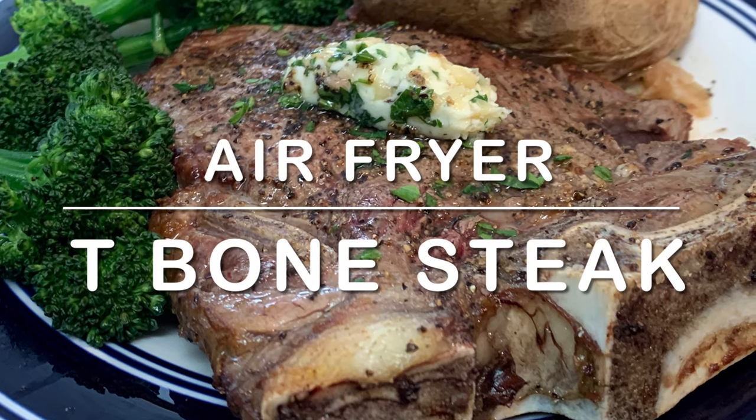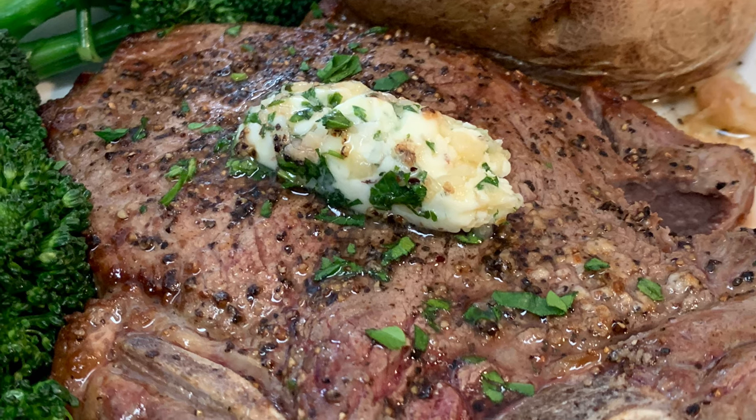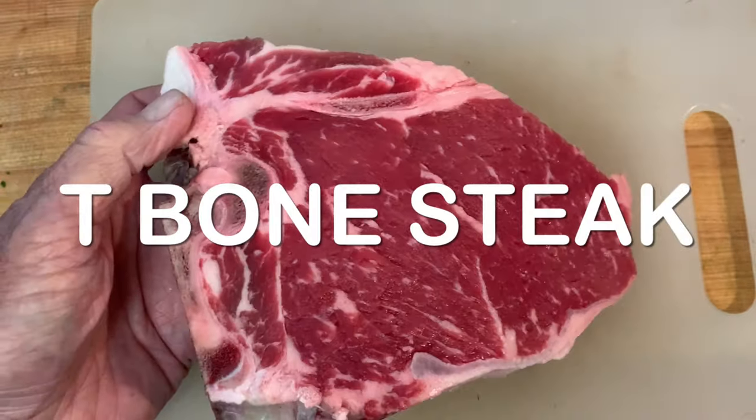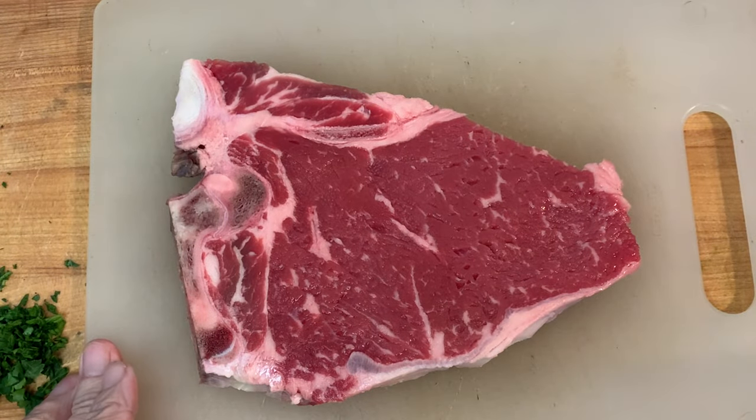Tonight I'm going to show you how to cook a T-bone steak in your air fryer in just four easy steps. I've got about a one inch thick T-bone steak here. Step one: let it sit out on the counter to come to room temperature, about 30-45 minutes.